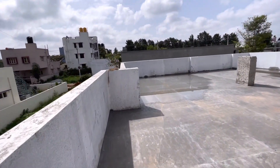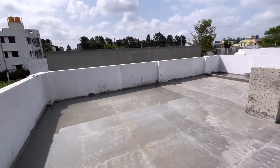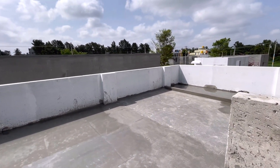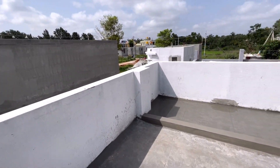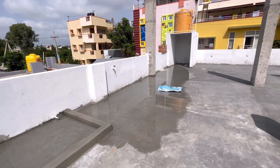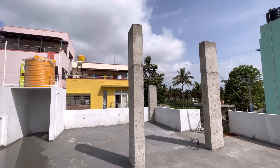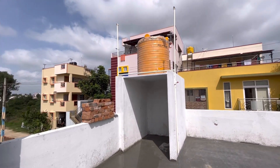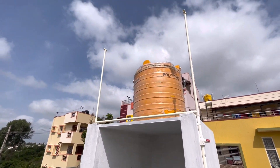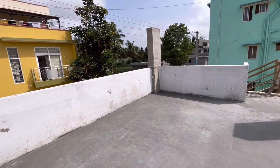Here is the terrace. This is around 800 square feet. There is a tank room in the corner. The corner of each floor is close to a 4x4 area. There are 1000 liters of tank capacity here.